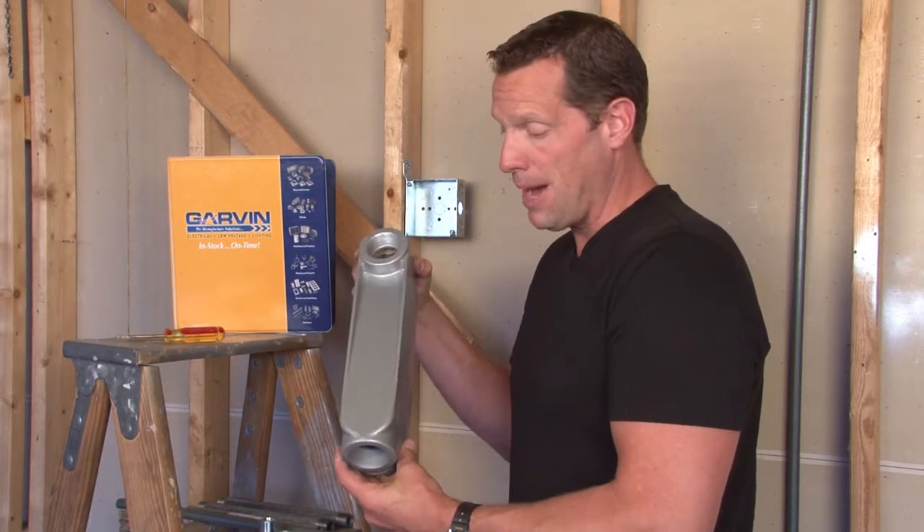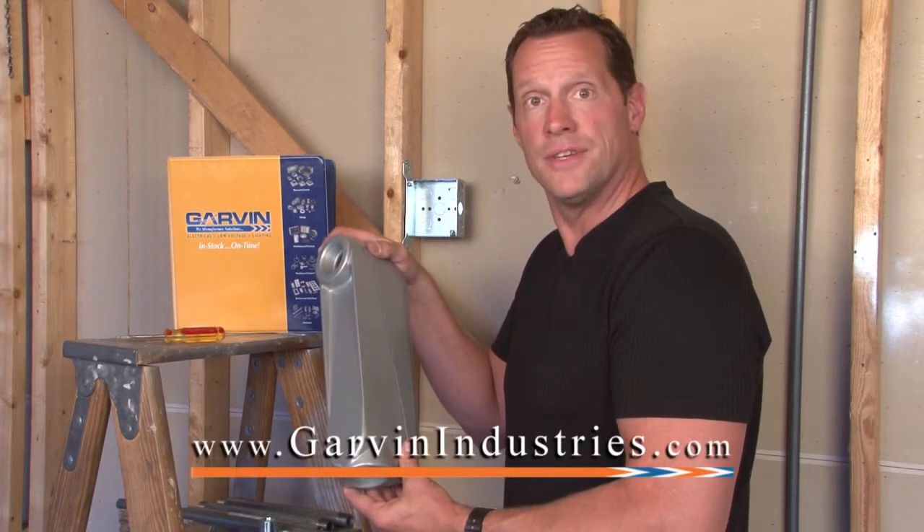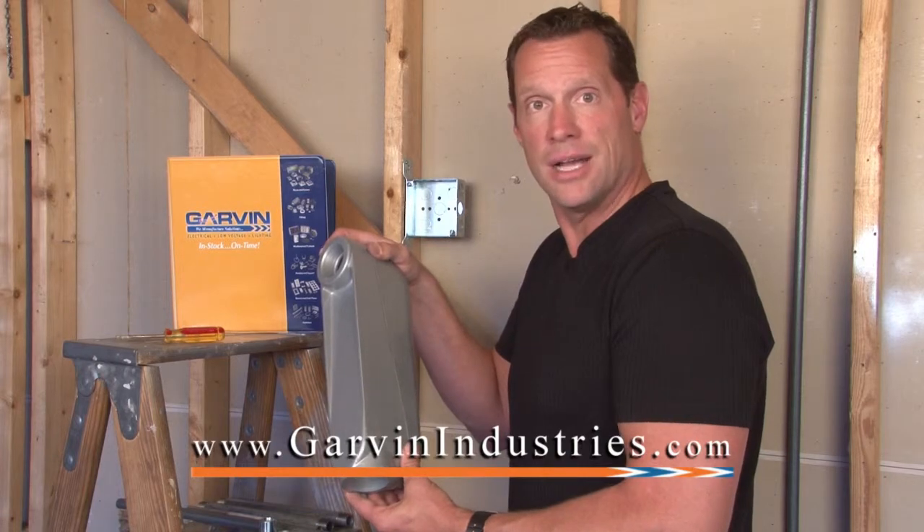They have a premium powder coated finish to hold up to the harshest environments. For these and other items, visit us online at garvinindustries.com.